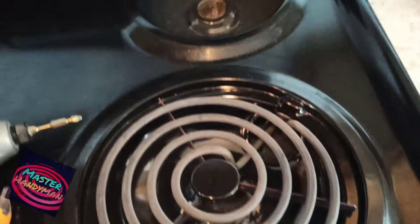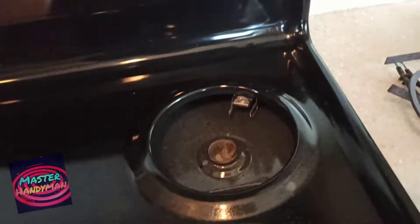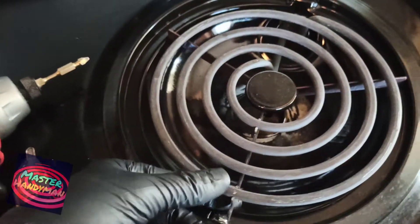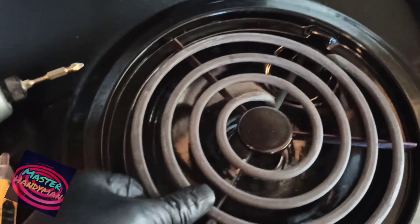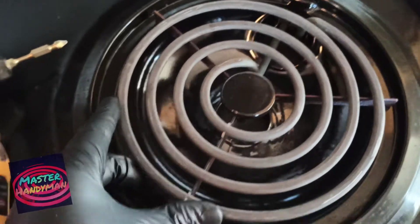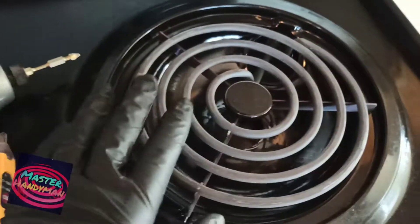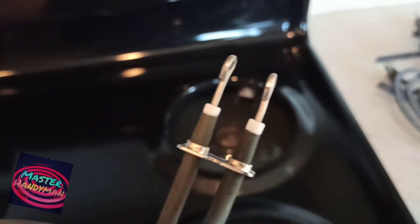If the oven is turning on but only one of the stove burners is not working, turn on the switch and wait a few seconds to see if it turns on. If it doesn't, try taking out the burner, wiggle it a little bit, and see if it's not sitting in the right spot. Sometimes adjusting it gets it working again.